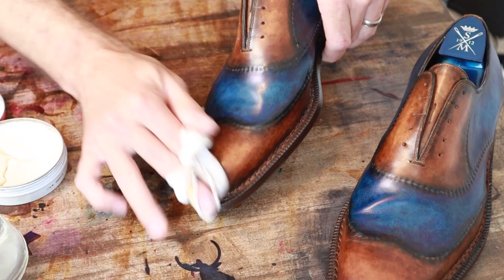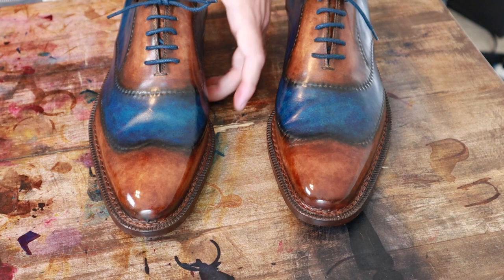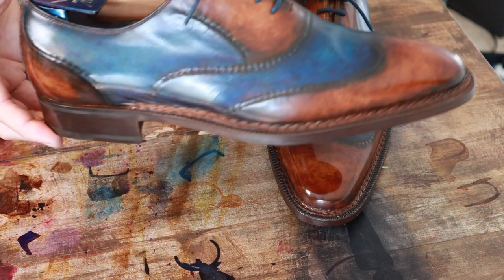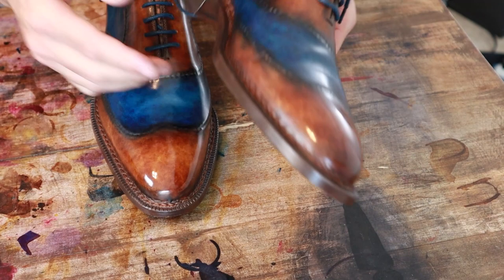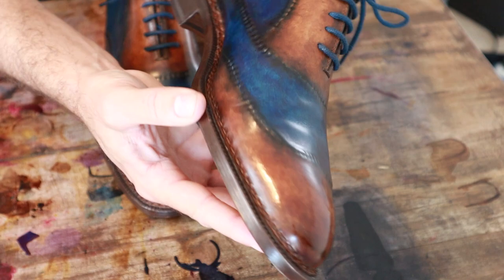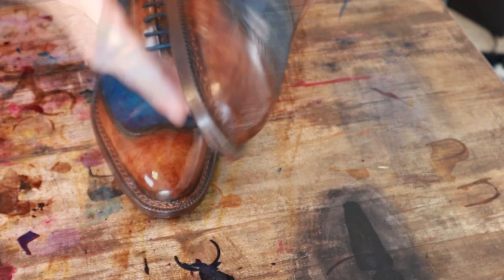Alright, so here we are — finished up, shined up, with a custom patina. Check out the shine on these. Very fun project, really happy with the outcome. Still a beautiful shoe — love this Norwegian style stitching here and the hidden stitch wingtip design. So really pretty cool, very cool shoe overall. So Sutor Mantellassi with a custom patina. Hope you enjoyed this project, plenty more to come. Please like, subscribe and share, and we'll see you on the next one.